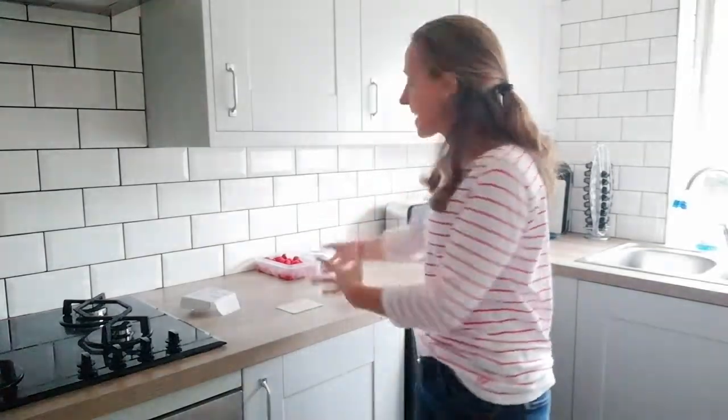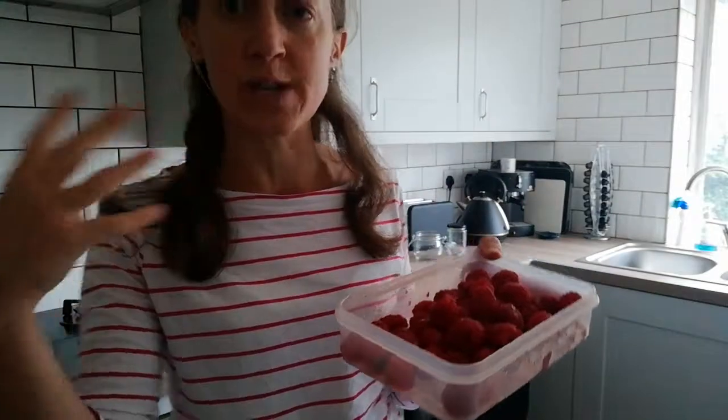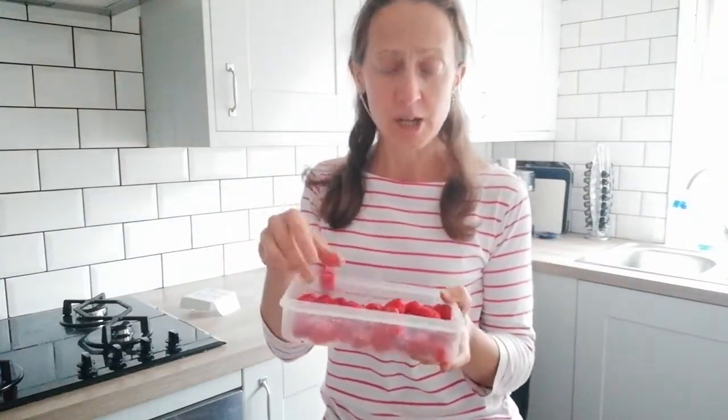Hi, so as it's the summer here in the UK — it's actually the beginning of July — I'm going to show you what to do with all this excess lovely soft fruit that you might come across. You might have strawberries, raspberries, berries, currants, plums — this abundance around. You might think 'brilliant, I'll go and pick loads,' and then it's starting to go a bit mushy. So let's make jam or compote.